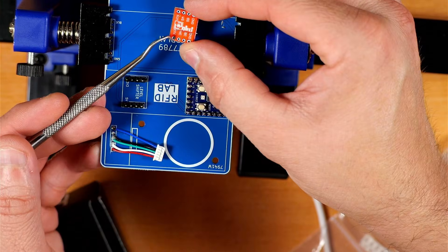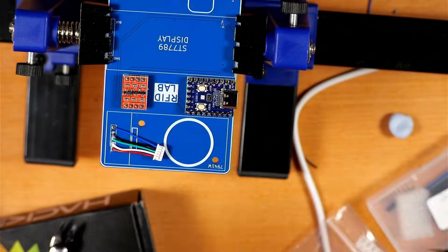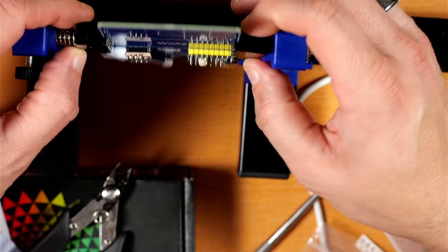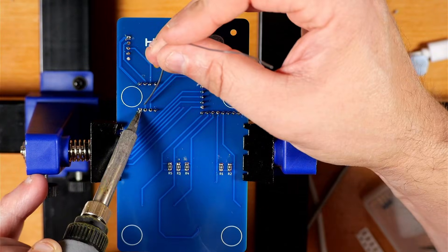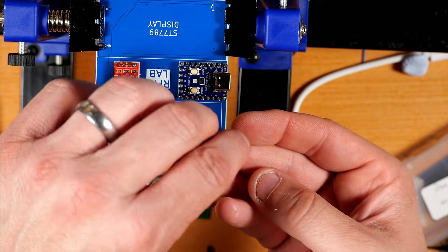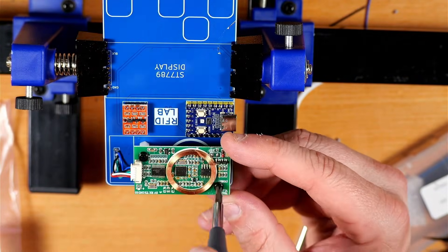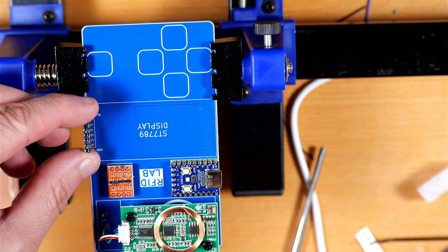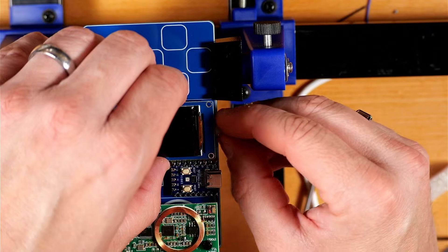Next, put some header pins down for the level shifter, making sure the 3V hole on the level shifter goes to the 3V mark pin on the board, then solder it into place. I got a little out of order here — I installed the standoffs that hold the RFID module in place, stuck the RFID module in, then put the rubber bumpers on the bottom. Finally, I put the headers for the display, popped the display on top using a little blue tape, and soldered everything into place.